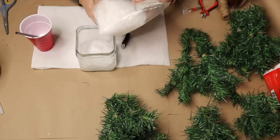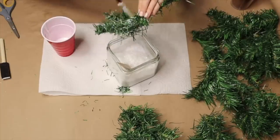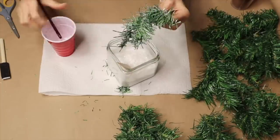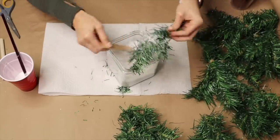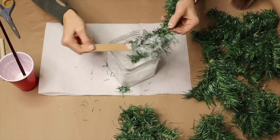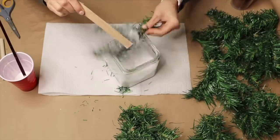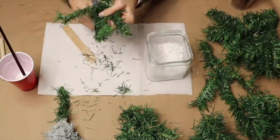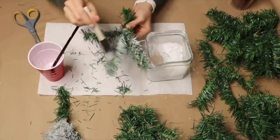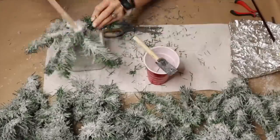Trim the tips of the branches to give them more of an organic, rounded shape, and bend the branches slightly downward so they look realistic when the flocking powder and snow mixture is applied. Once a branch is completely covered, dip or coat it in the flocking powder. Wear a mask for extra precaution so you're not inhaling the powder. Repeat this step many times, then let the branches dry overnight in a space where they won't be disturbed.